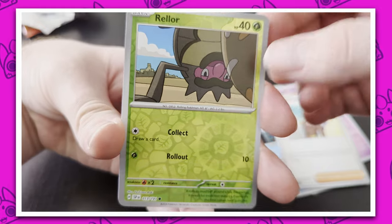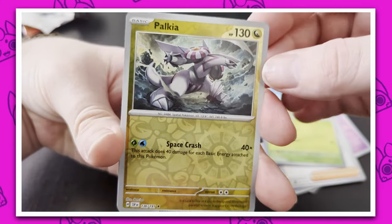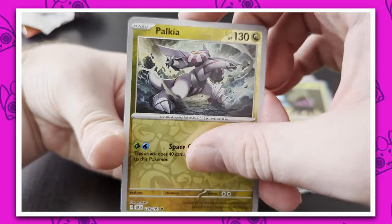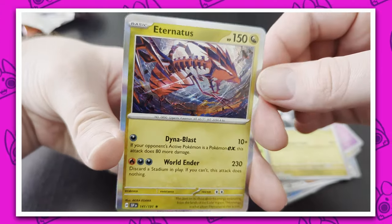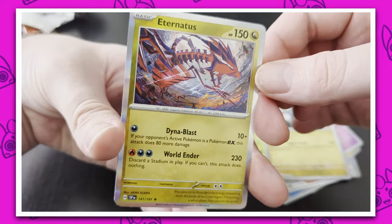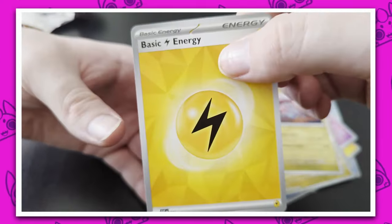A Reverse Holo Relor. Ooh, a Reverse Holo Palkia — Dragon-type energy's back, that's cool. And... Ooh! An Eternatus, that's a really nice card, super cool. And... Basic Electric Energy. Awesome!